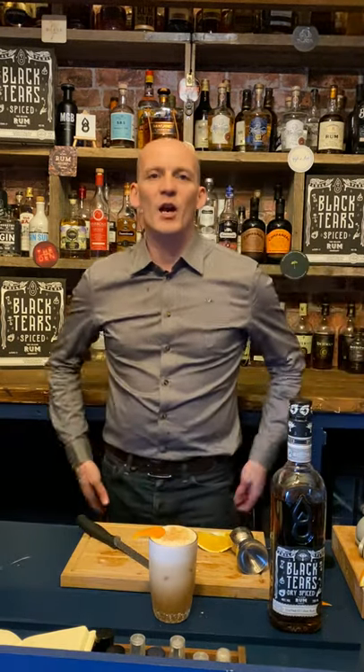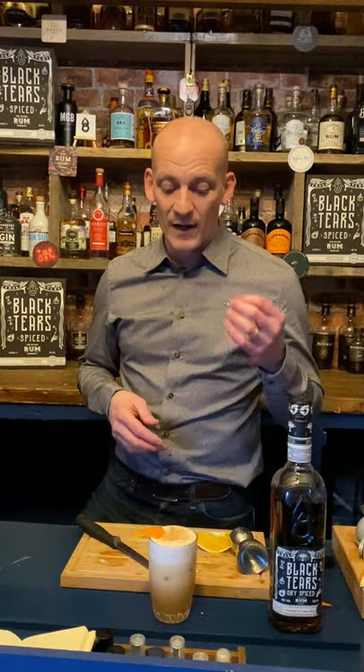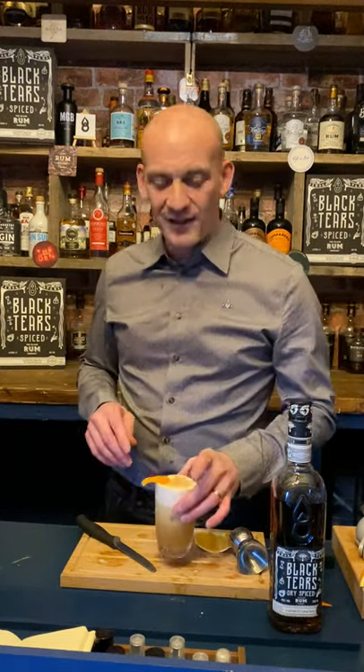And there you go — this was our Cubese, or Cubese, depending on how you want to pronounce it, created specifically for episode 47 of our Cocktail Collective Live. Hope to see you there sometime soon — thank you very much, enjoy!